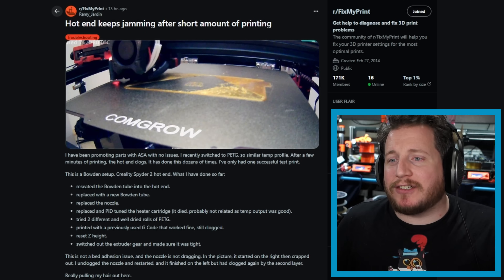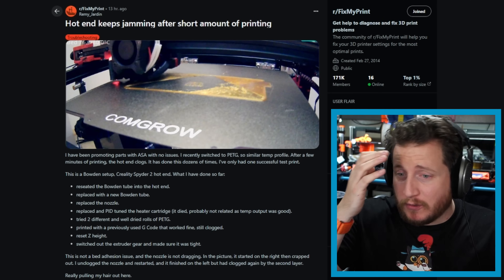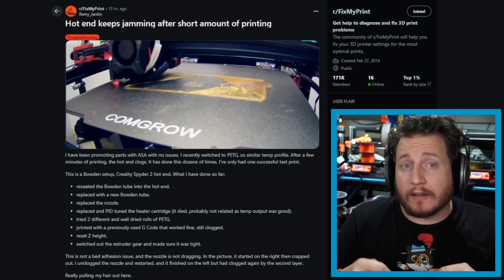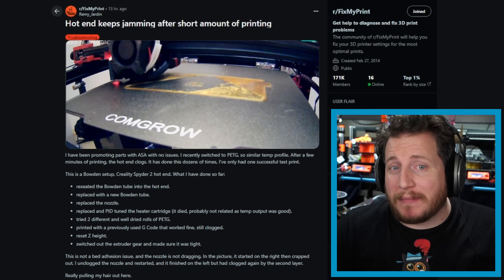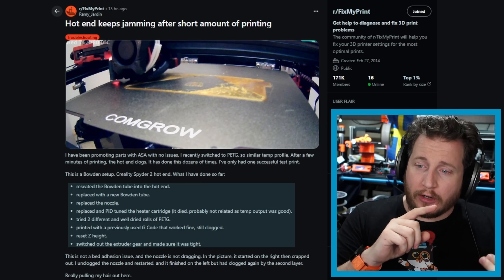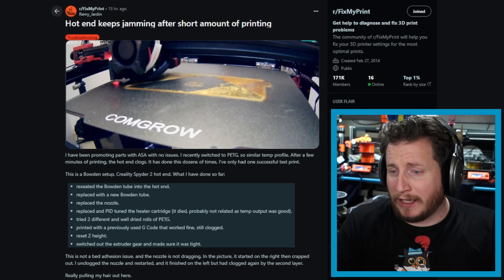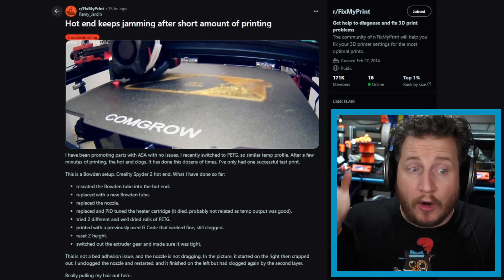Starting off, we've got a hotend jamming after a short amount of printing. It is a Creality Spyder 2 hotend, Bowden setup. The rest of it legitimately doesn't matter. The user has tried things like reseating the Bowden tube, replacing the Bowden tube, replacing the nozzle, replacing and PID tuning the heater cartridge — and those are really good things to try. If your machine is clogging early on, you absolutely want to try basically all of those things, unless you didn't kill the heater cartridge and don't need to replace it.